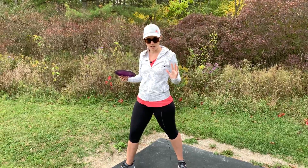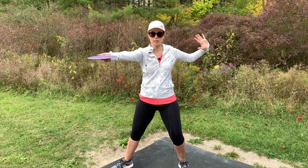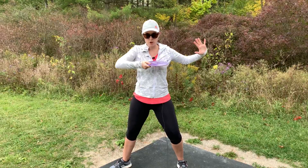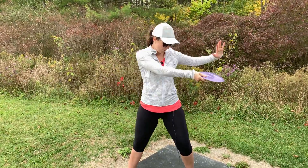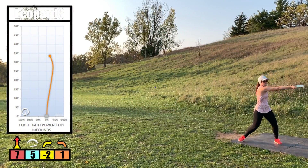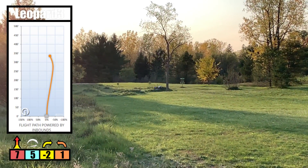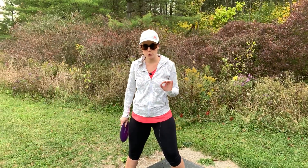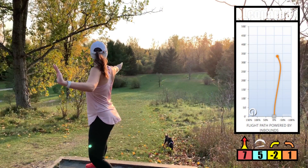I take a deep breath to calm myself and focus, then I pull the disc back — usually looking at the disc — and then pull it through my chest. This was a game changer for me. Pulling it straight through my chest really gave me the most optimal view to release my disc as straight as I possibly could. The worst thing you can do is lean back when you're throwing, because your disc will just go sky high into the air.